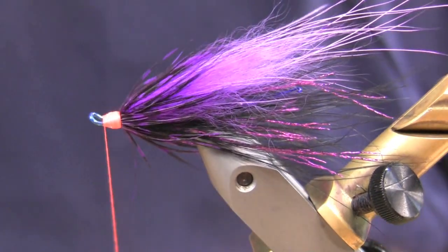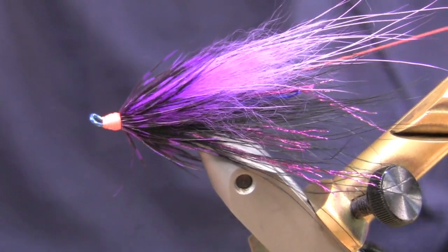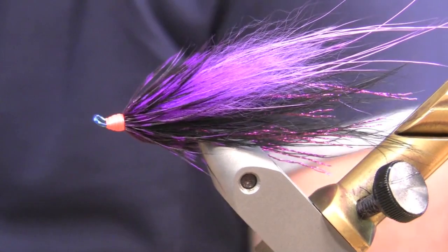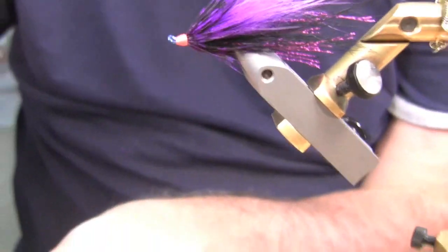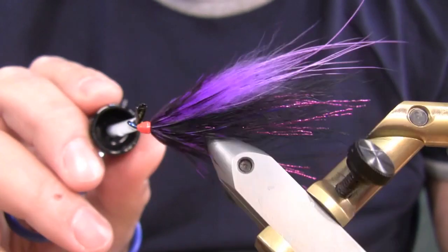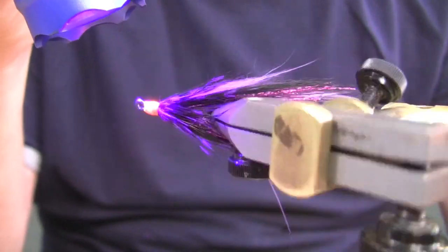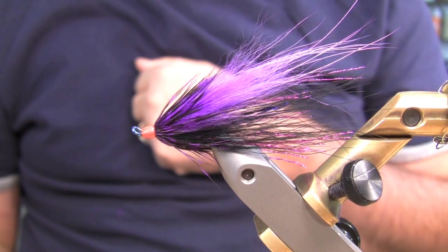Looks like I got it. Pull all that back. And then I'm going to take some Clear Goo Hydro — my new favorite head cement. Quick coat of that on there — just get the first coat; I usually do two coats. Pop it with the light — look at that head, how that lights up. Tell me that a steelhead isn't going to lock in on that. And that's the Torrance's Purple Slipknot.